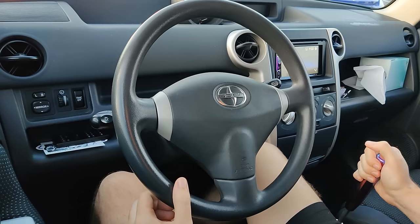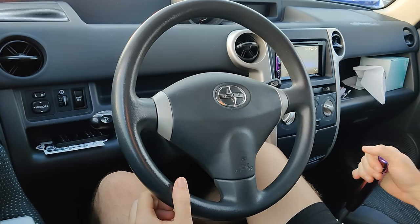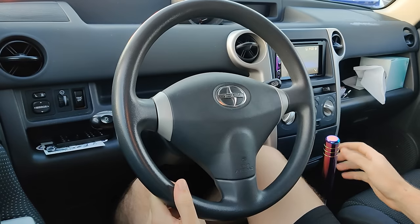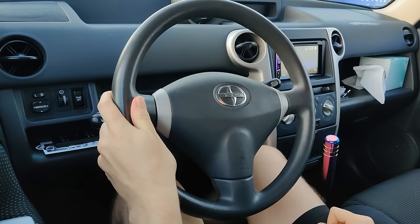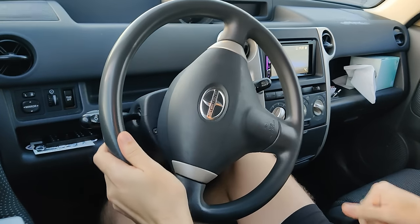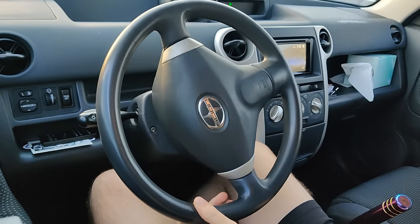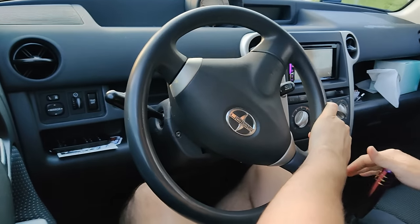Who needs a quick-release steering wheel? I'm a ring-dinger right here. I'm driving a semi-truck. Yeah, the revs didn't drop.